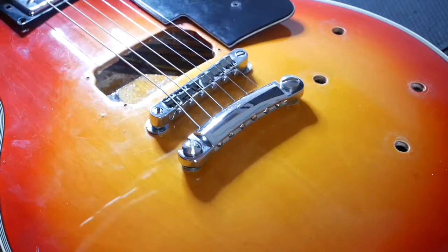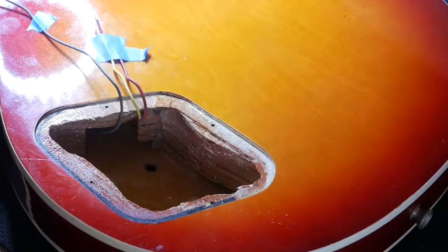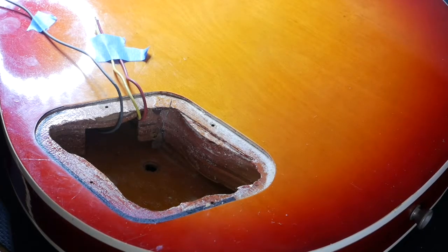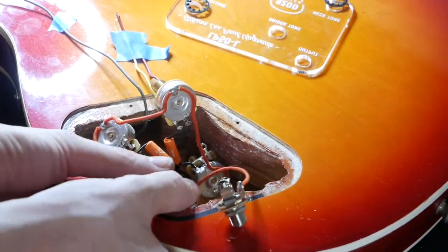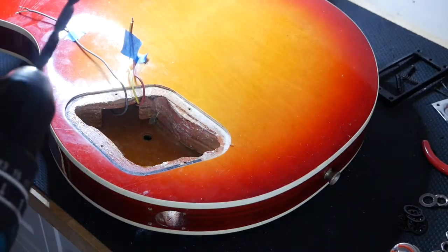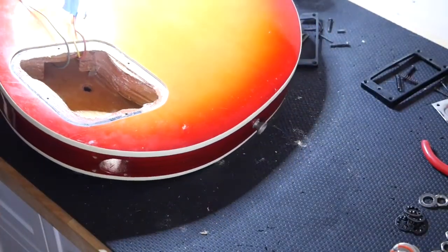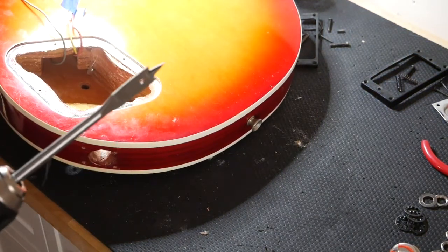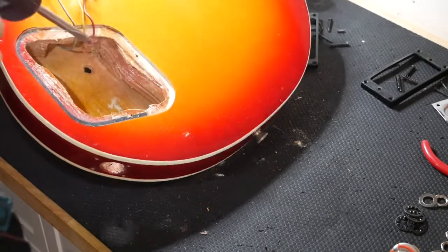Uh-oh. Do we have a broken thingy? I think we do. Now let's see if these guys fit. Shit. Fuck. I need to fucking drill those out or Dremel them out or whatever. Motherfucker. Is this the best way to do this? I don't fucking know. We need a little bigger — this is the biggest one I got. I don't even know what the fuck this thing is, but I haven't known what I'm doing up to this point anyway. So let's see if this does anything.